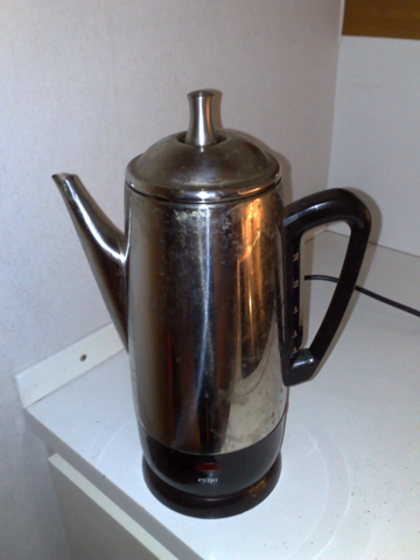A coffee percolator consists of a pot with a small chamber at the bottom which is placed closest to the heat source. A vertical tube leads from this chamber to the top of the percolator. Just below the upper end of this tube is a perforated chamber. The desired quantity of water is poured into the water chamber of the pot, and the desired amount of fairly coarse ground coffee is placed in the top chamber. It is important that the water level be below the bottom of the coffee chamber.